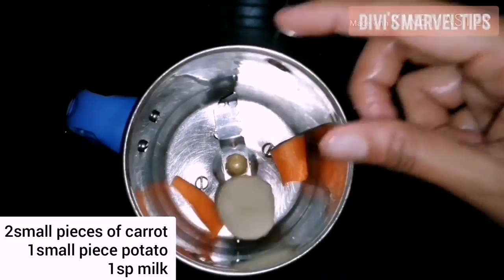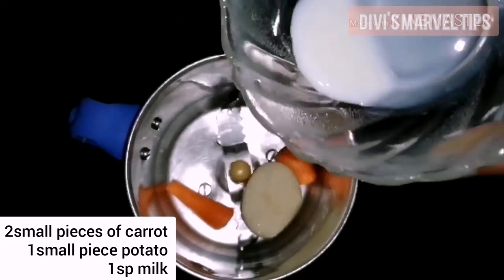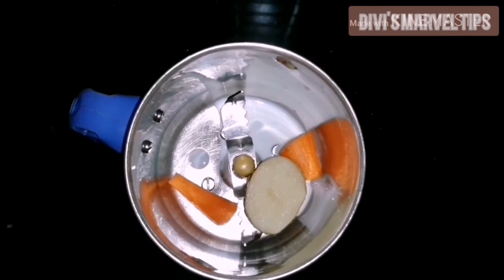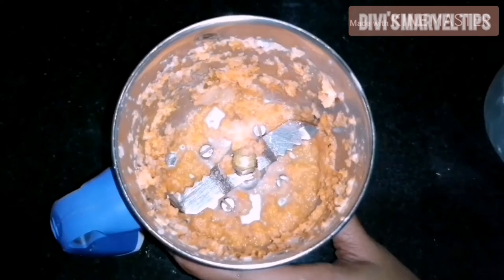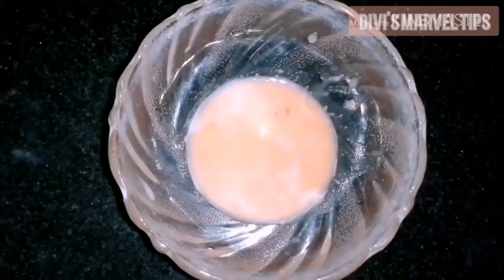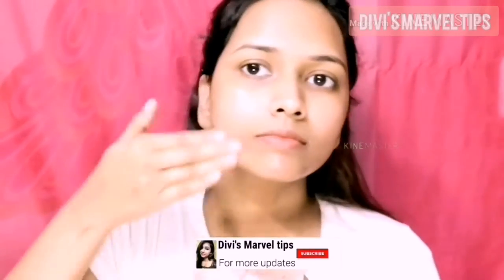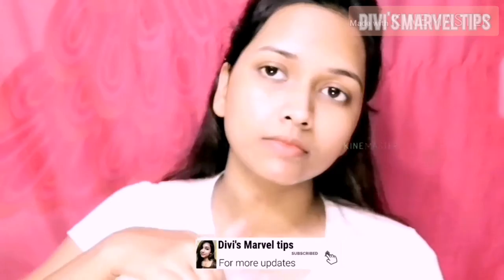For the mixing jar, add 2 pieces of carrot and 1 piece of potato. Add raw milk to this, then extract the juice into a bowl. First, apply it to your face, then apply it to your neckline as well. This will help remove wrinkles and fine lines.